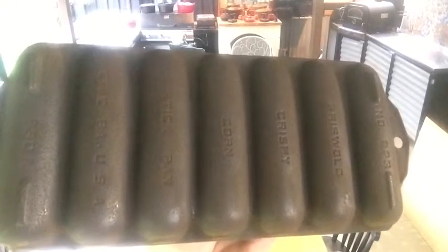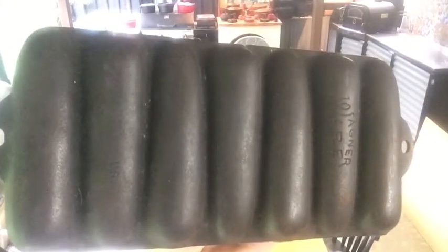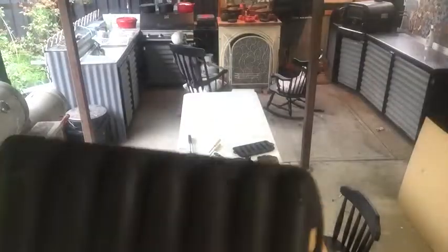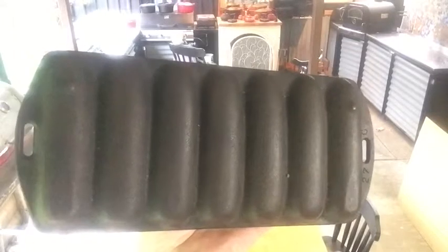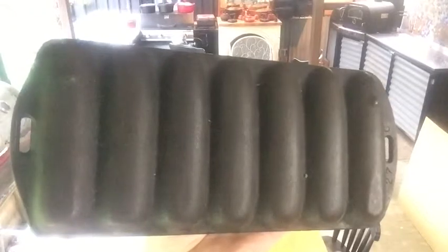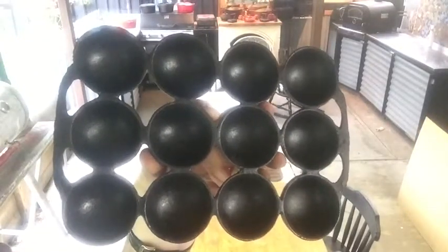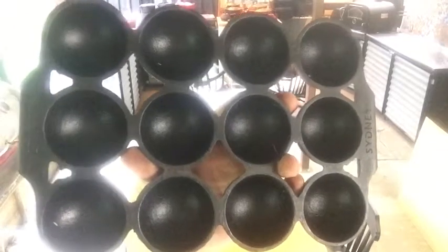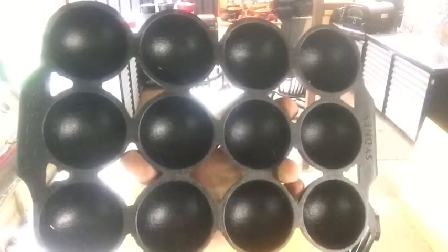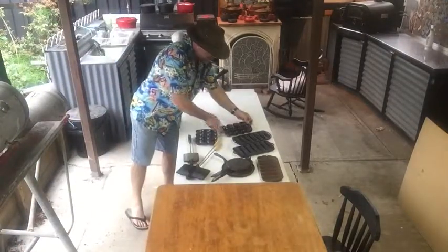The next lot are my seven-stick cornbread pans. This one's a Griswold, manufactured from 1865 to 1957. My next seven-stick corn stick pan is a Wagnerware, manufactured from 1891 to 1952. The last seven-stick corn pan is a Lodge — it started in 1896 and they're still manufacturing today from the same place: South Pittsburgh, Tennessee. This is the heaviest of those three. The next two are my gem scone trays — one is a no-name, and this one is a Metas, an Australian company. The foundry opened in Sydney in 1902; they also made camp ovens, fry pans, stoves and all sorts of stuff — Australian vintage.